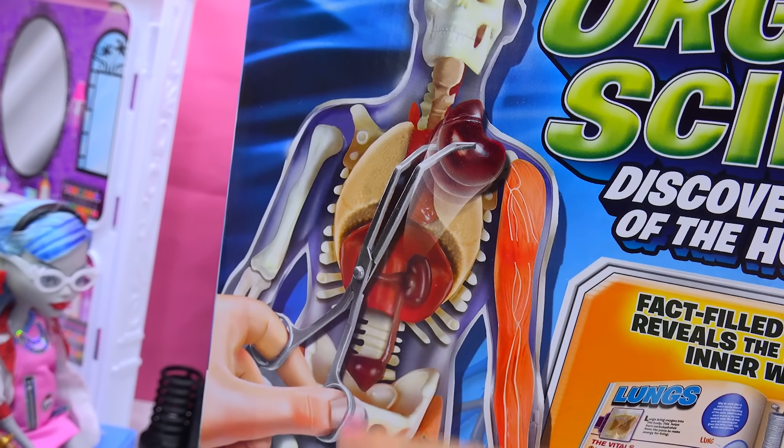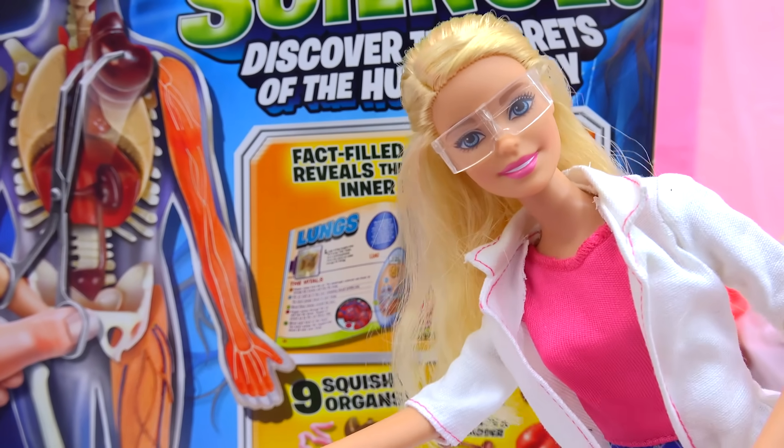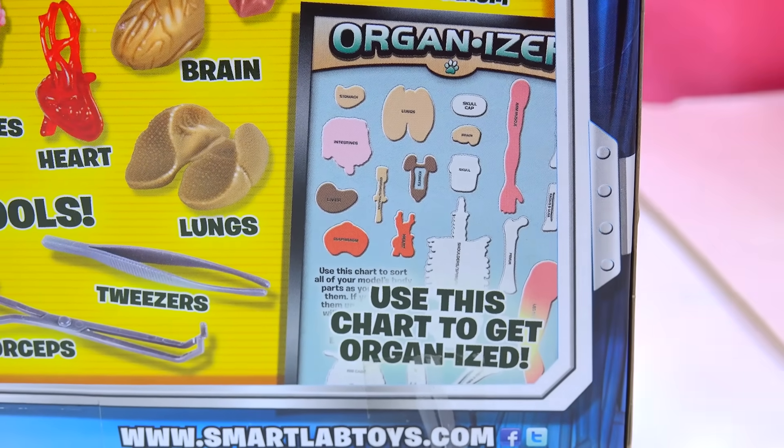You can pick up the body parts with the forceps and put them into their right place inside of the body. And there is an activity book that lets you discover even more about the body. You can use the organizer to organize the organs!